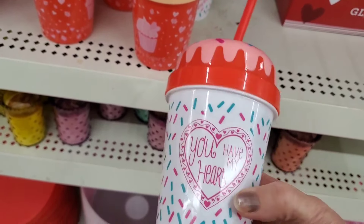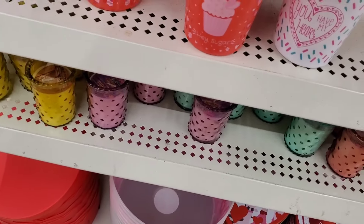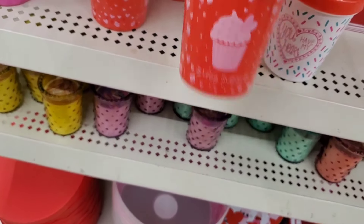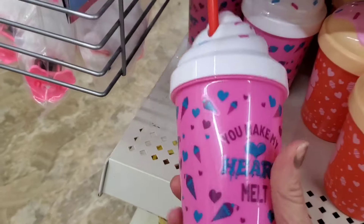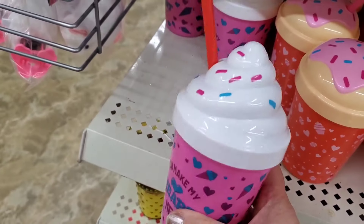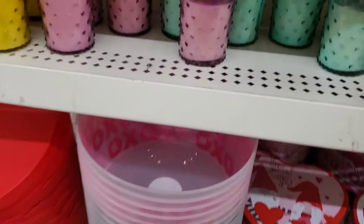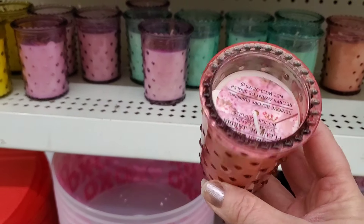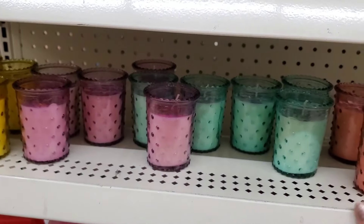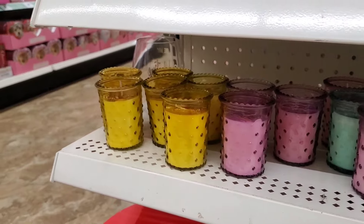The cupcake items say things like 'You Have My Heart,' 'Hey Sugar,' and 'You Make My Heart Melt' — the icing looks very realistic. They also have some votive-type candles in various colors: peach, mint, grain, purple, and yellow, which you can probably use year-round or for other seasonal occasions.